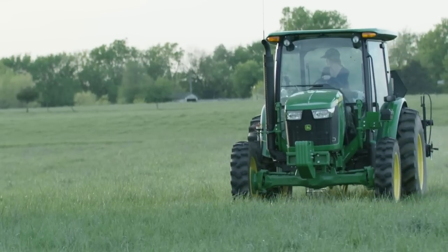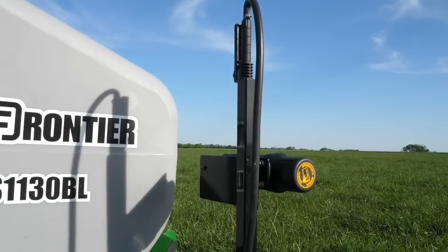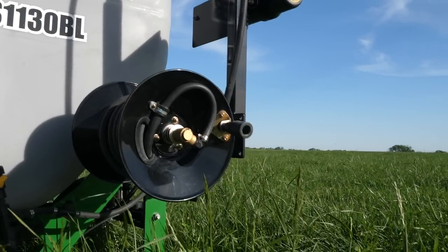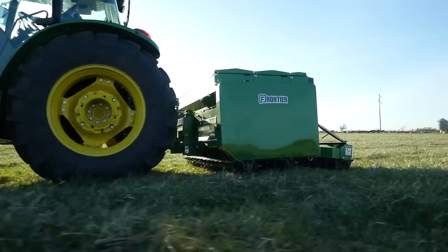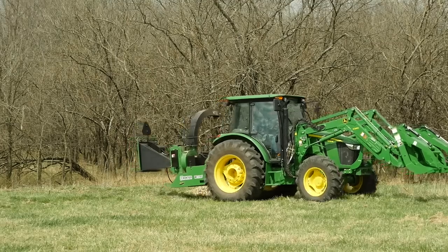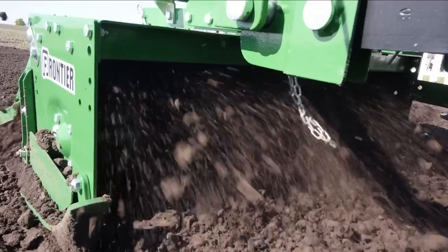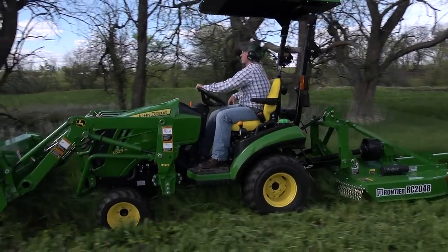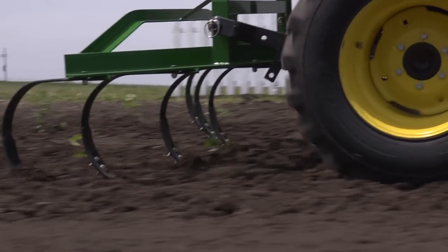And like all the other models, this boomless model offers the same handheld spray wand with a 30-foot hose for spot spraying or maybe getting under low-hanging branches along a tree line. These Frontier mounted sprayers, along with nearly 600 other implements, are available only from your John Deere dealer — the place to go for advice and equipment. So remember, for implements that help turn your tractor into the workhorse it was built to be, think Frontier and your John Deere dealer.